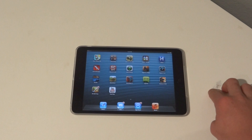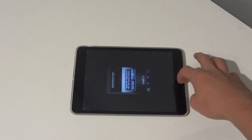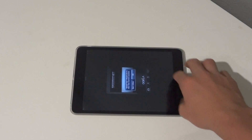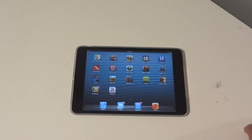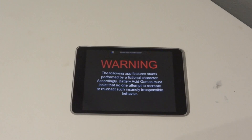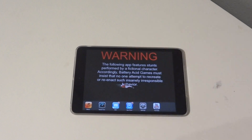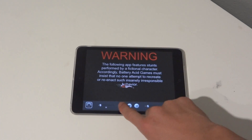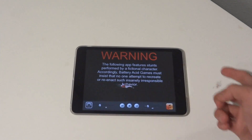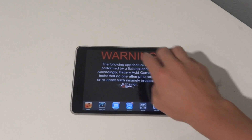So let's say we're in Highway Rider. We're using that app and I want to go to my multitasking bar. Instead of double tapping the home button, four fingers up. I can look through my multitasking bar, adjust my brightness, change the song I'm listening to, and then instead of hitting the button I can just swipe down.